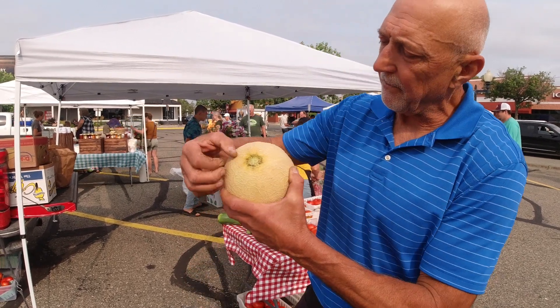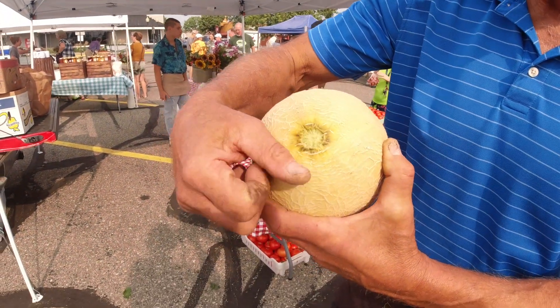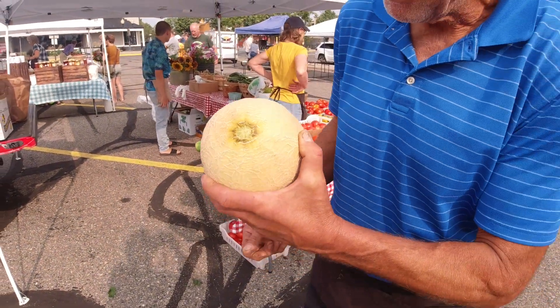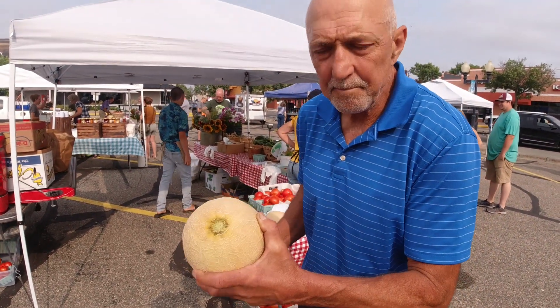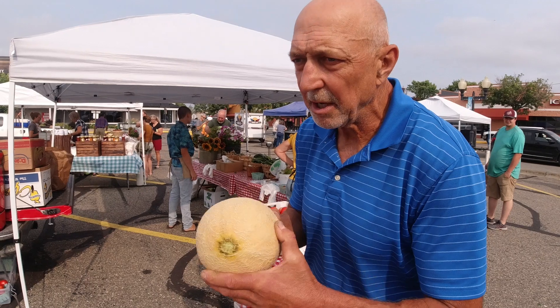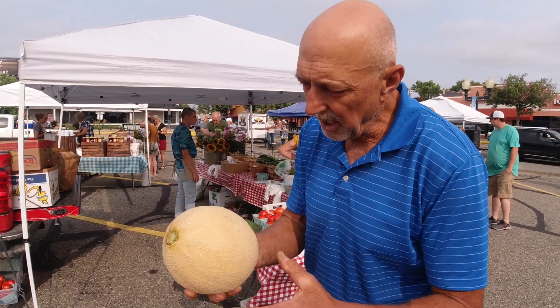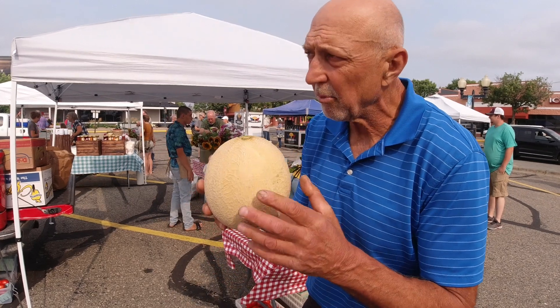It slipped off the vine — that's one thing you look for, it means it was ripe on the vine. We popped it off at my farm and it smells good, but it's a little on the hard side. Let it sit a day or two until you can feel it soften slightly, and then it's going to be real juicy and sweet inside.